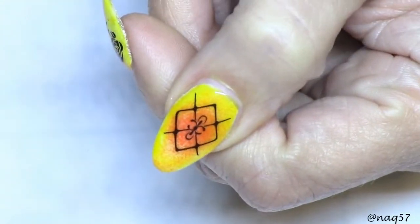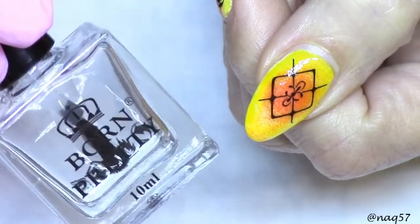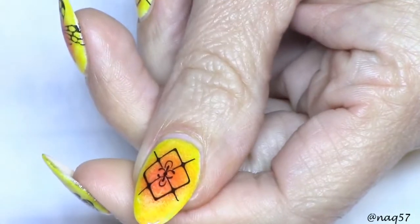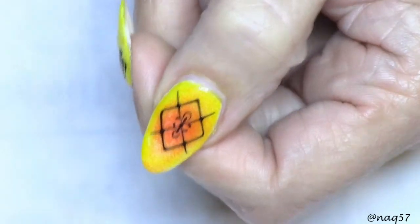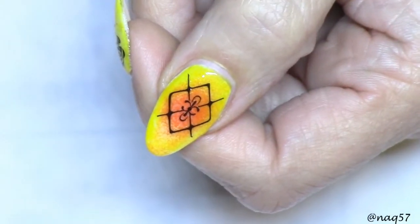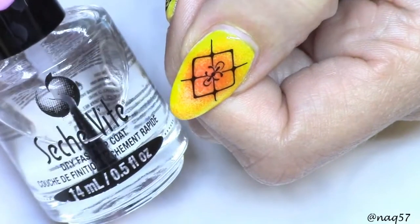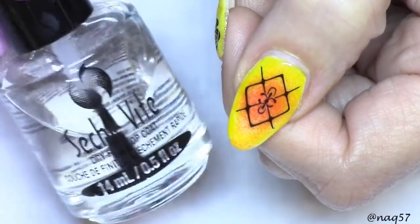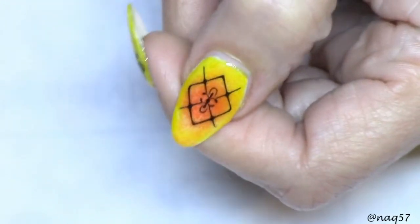Okay guys, so here is my thumb after having applied Born Pretty Store's No-Smudge Free topcoat. Let's give it a few seconds to make sure it doesn't wrinkle. I don't know why Seche Vite would have done that — Seche Vite can be quite a traitor sometimes when it comes to topcoating over certain designs. So far, this is doing really, really good.